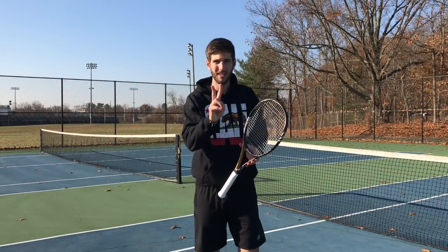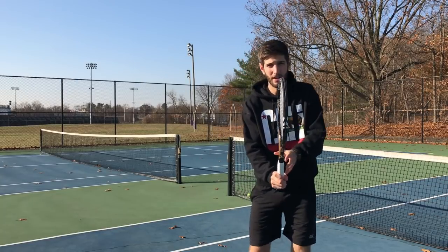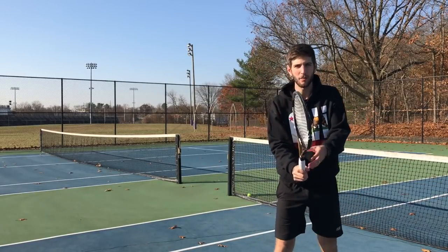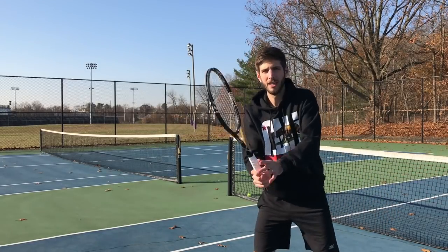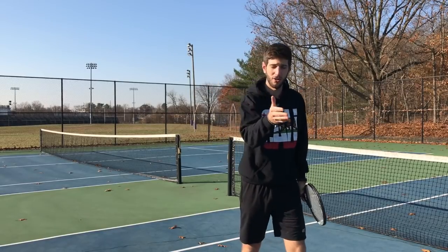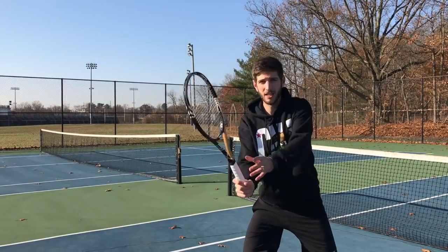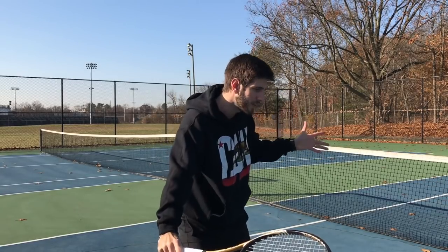As you guys could see there, two things I want to mark. When I hit the ball, I do the cross step and I finish here — you see my racket is almost coming back. I see a lot of people hitting the ball and breaking the wrist, opening and falling forward, or going down with the racket. What is that going to cause? The ball is going to go down into the net, or go really long. So very important: split step, cross and finish.